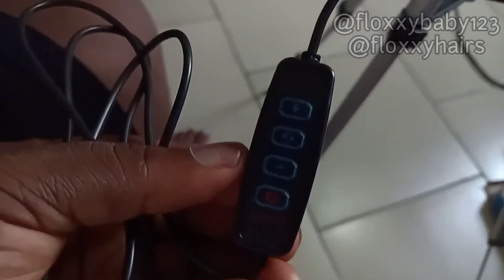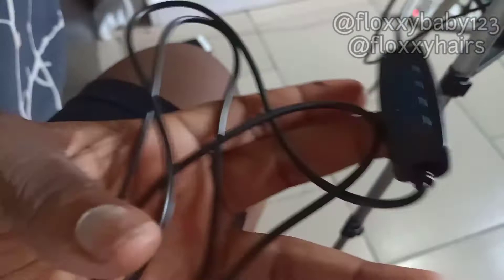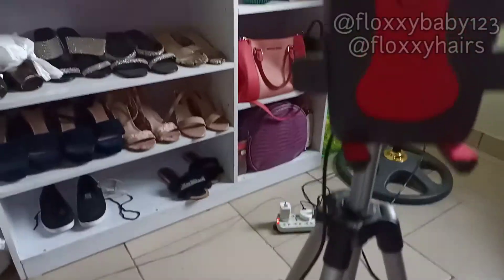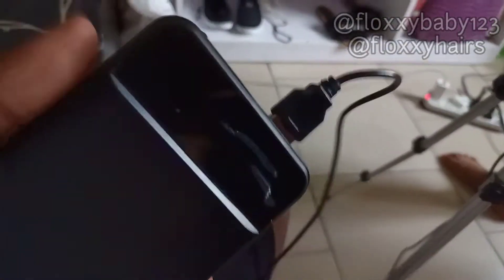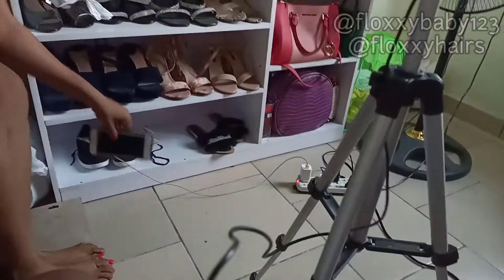As you all know, most ring lights come with a remote that you can use to operate it. It also has a USB that can be plugged directly into a socket, a charger head, or you can use a power bank — I'll be using a power bank in my own case. This is my phone stand and this is my ring light. I've already plugged it to a power bank and it's on.